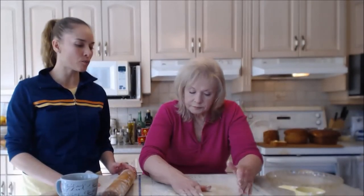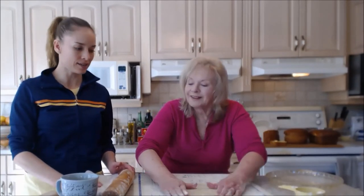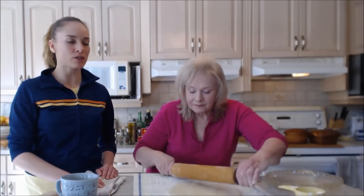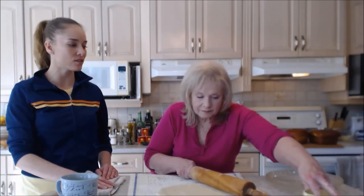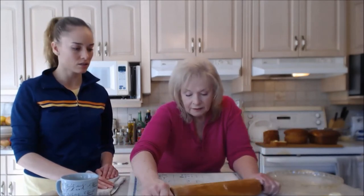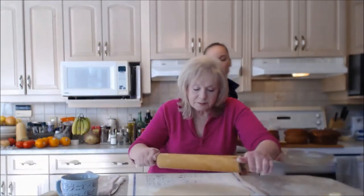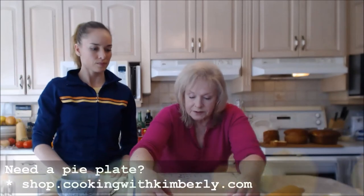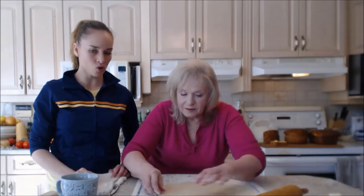The key to working with pie crust is keeping it cool while you're doing it, and keeping it round — that's important too. Since the crust has so much shortening, you don't need to spray your pie plate; it's automatically not going to stick. It'll brown up nicely, and that's the good thing about a glass pie plate — you can see how brown the bottom crust is. I've always liked the glass ones better; it feels more homey, reminds me of grandma at the farm.